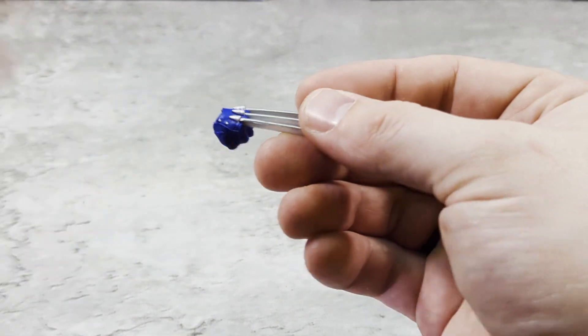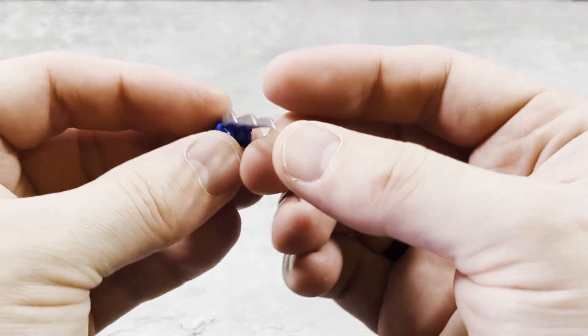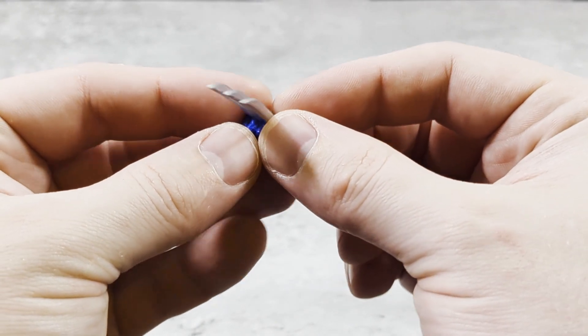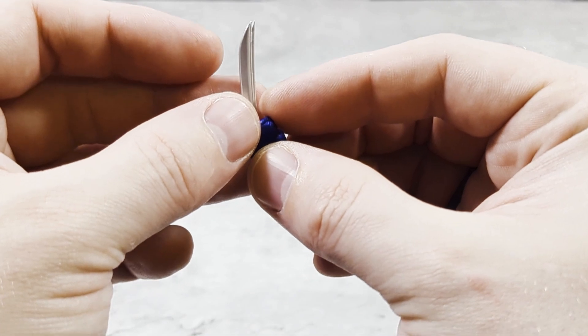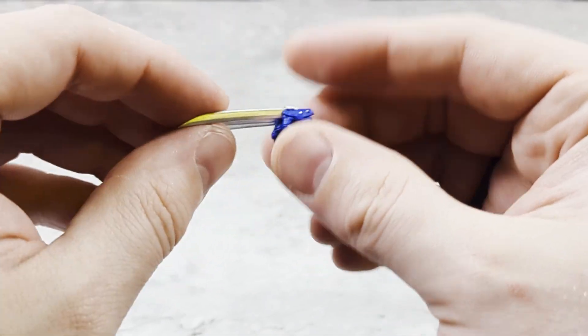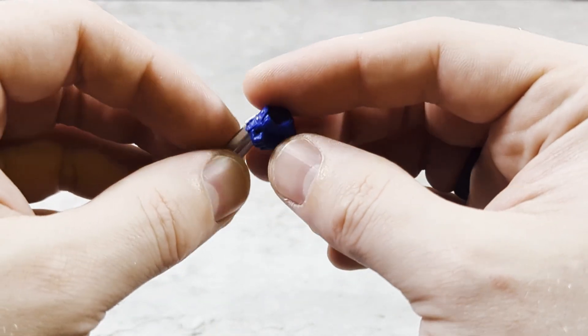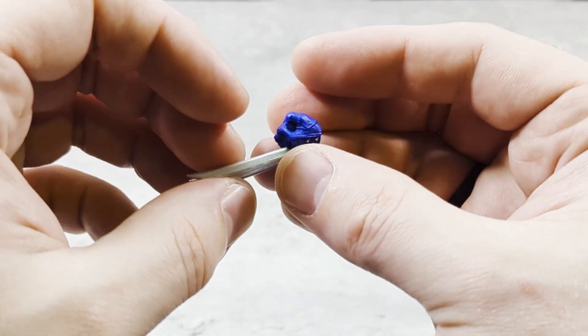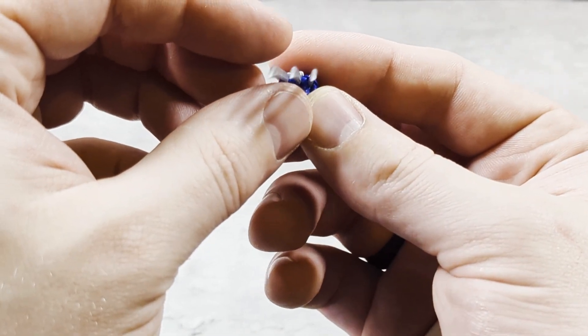The claws are the best. I don't have a Mafex Wolverine, but from my experience Mezco does the best claws. I mean, Hasbro's are just trash — they've gotten a little better with newer releases, but they're not known for keeping shape. Very nice.